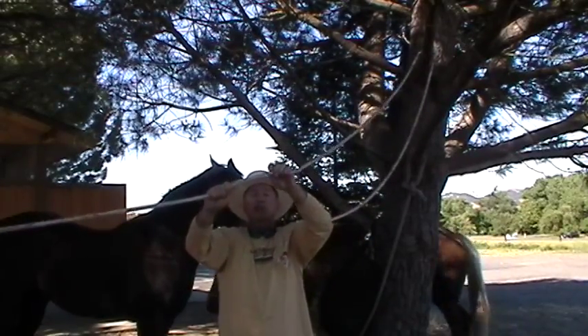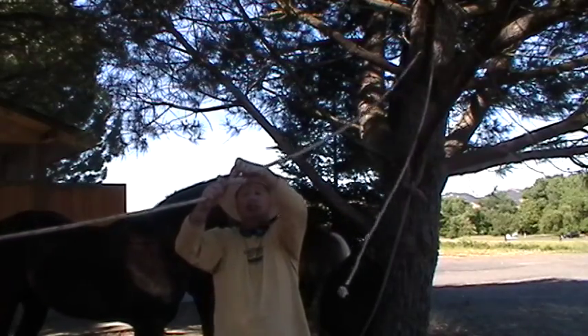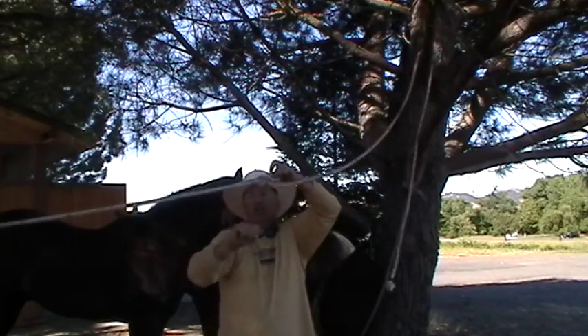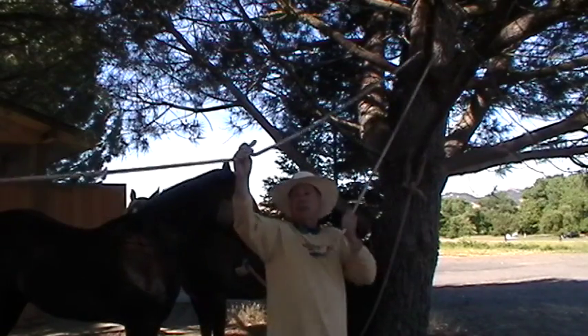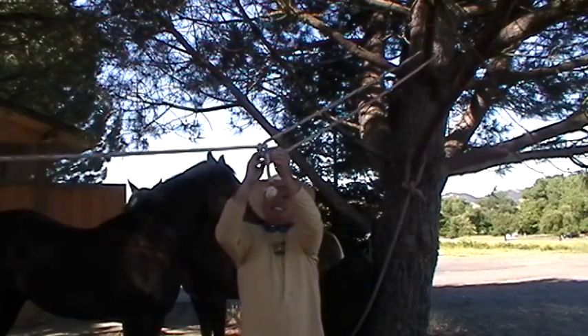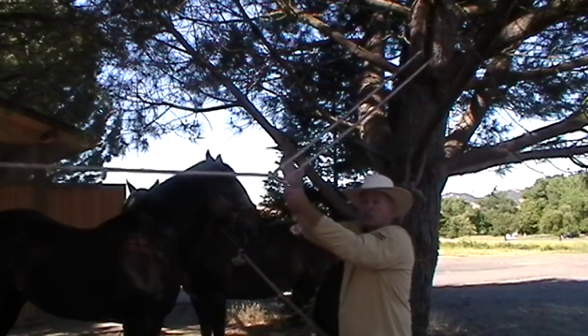When you do the slip knot, this rope is going to be pulling, so I want to make sure when I turn this, that this comes through this way — so that when I untie it, this makes the knot smaller. Then I'm going to run my other end of the rope through here, and that's going to give me my leverage to pull this rope nice and tight.